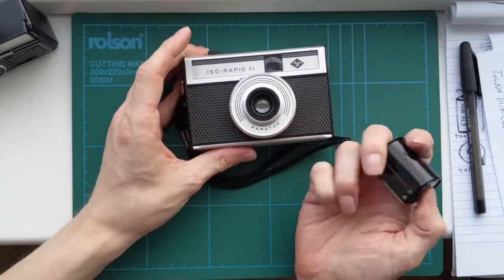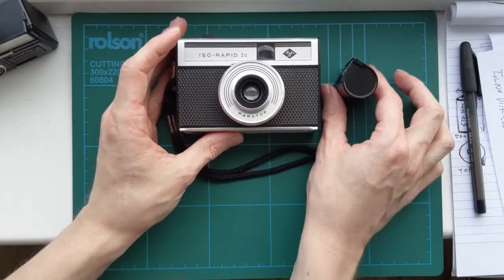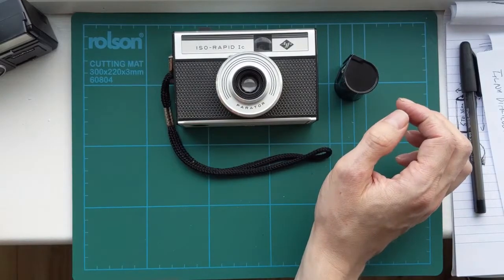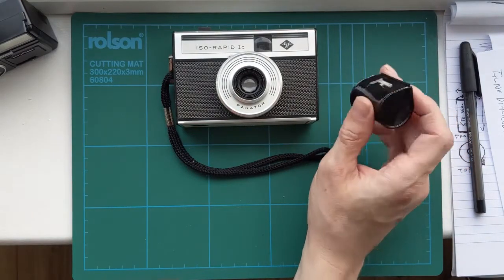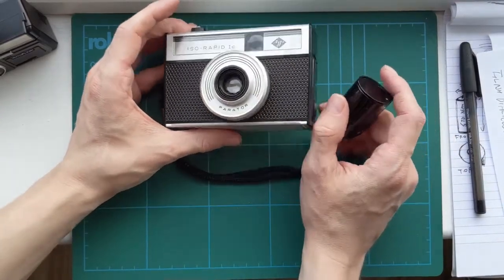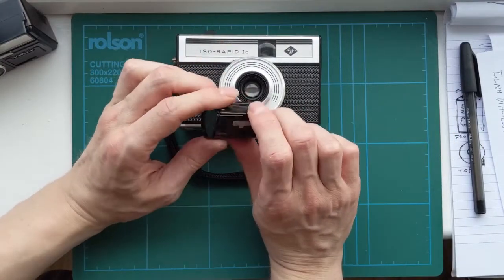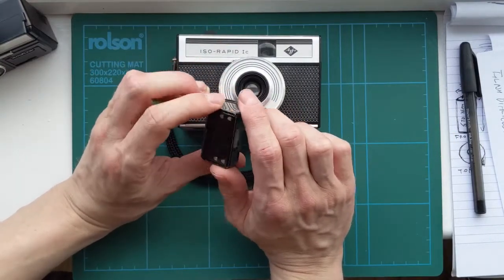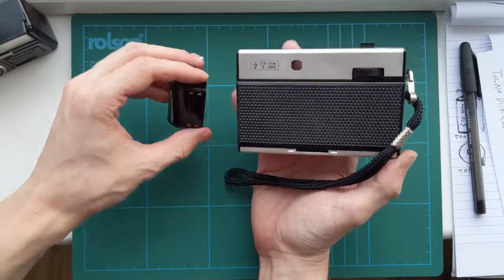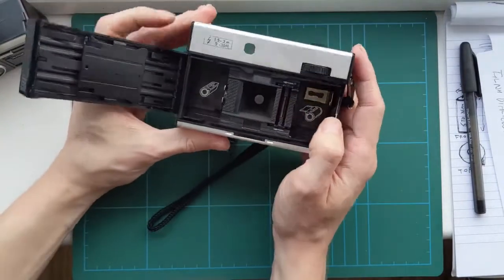This cassette came with the camera I got off eBay. I didn't actually have one when I started messing around trying to recreate it. I was just going off the dimensions from inside the Yashica and trying to make something that was the shape that would fit in, where you could feed film in and it would sort of work.